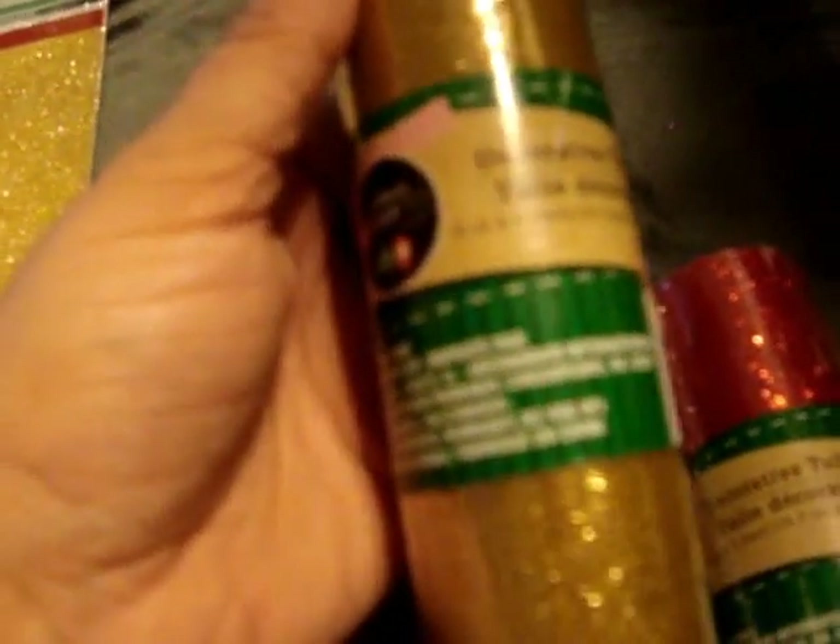And I picked up some of the glitter paper — it comes with three sheets. This one's blue, purple, and green. And then the gold, red, and silver. And then they did put out a lot of their Christmas stuff, so I picked up these 6x5 yards of decorative tulle that has glitter on them — this is gold, green, silver, and red.